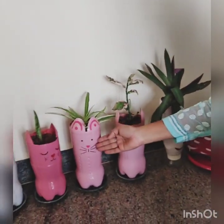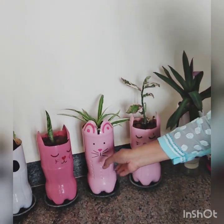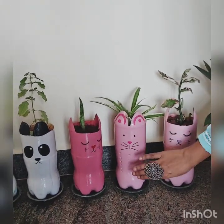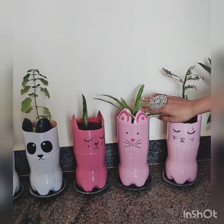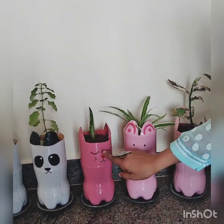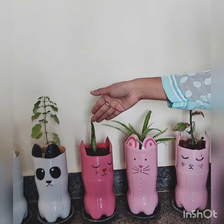The same way, I have cut these cold drink bottles, cut and painted them with leaf and animal designs, and put plants in them. This is also a cold drink bottle — I cut and painted it and put the plant in it.